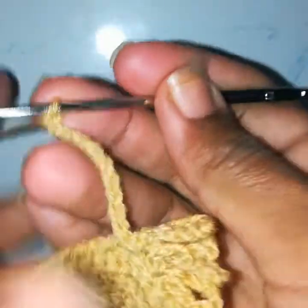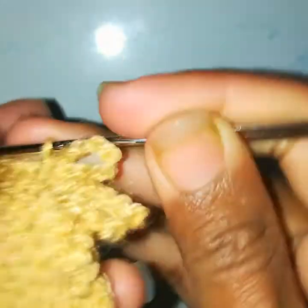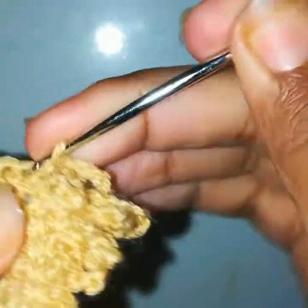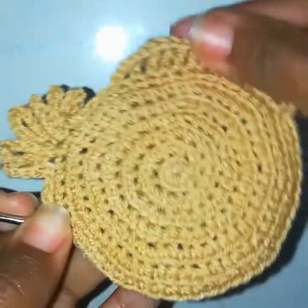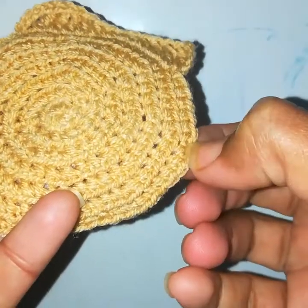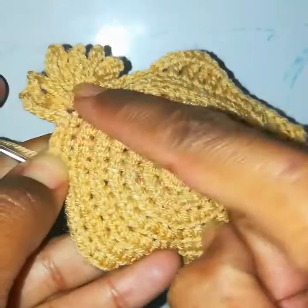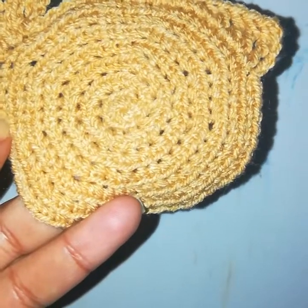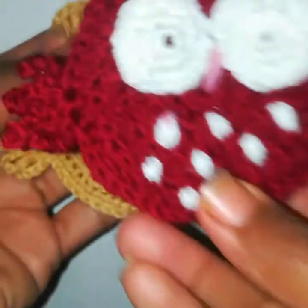Slip stitch into the next stitch. Chain 9, go into the same stitch, work a slip stitch. Chain 8, go into the same stitch, make a slip stitch. Slip stitch into the next stitch, then one slip stitch into each of the next stitches — these are the wings. Now I will make one slip stitch in every stitch, skip five stitches, then from the sixth and seventh stitch make the same kind of wing. Make slip stitches to finish and cut the yarn, weave the ends. The main piece is all done.